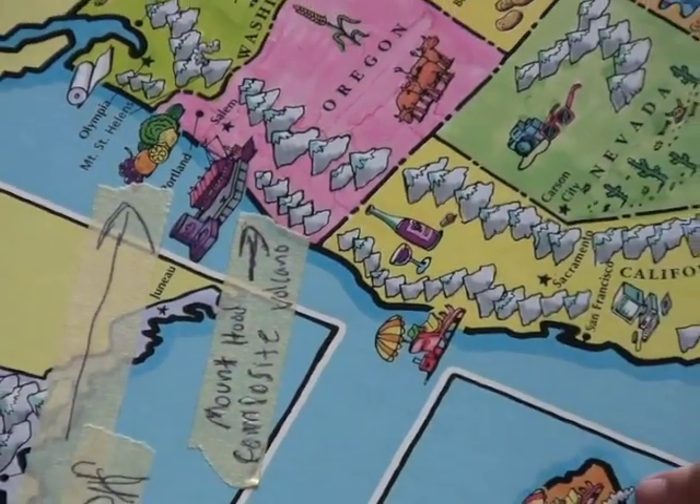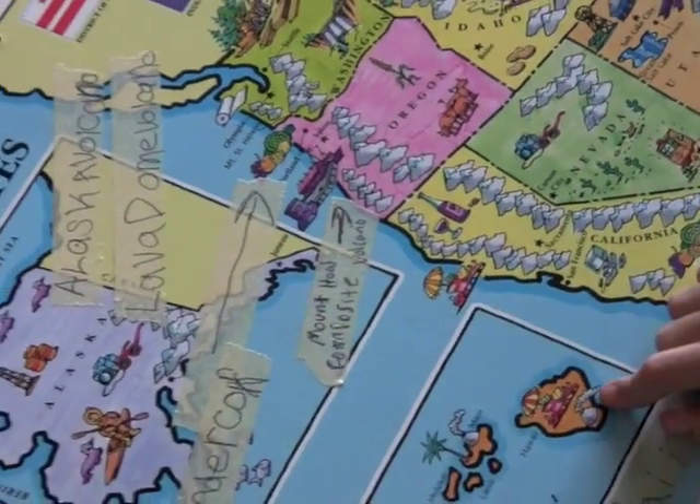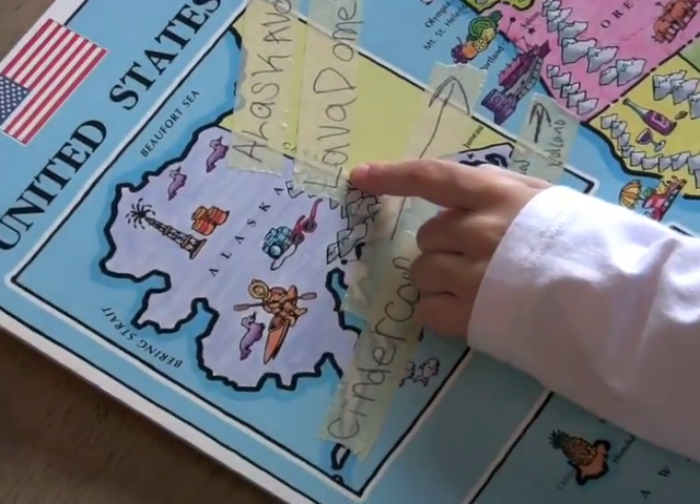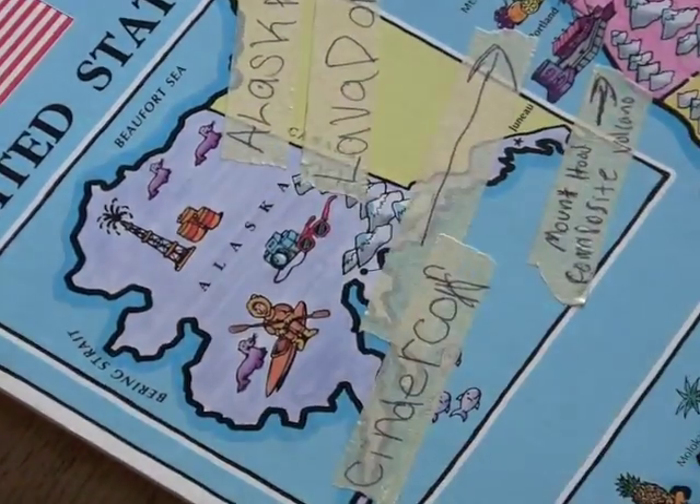The composite volcano is also in Oregon. And where are the lava domes? The lava dome is in Alaska.